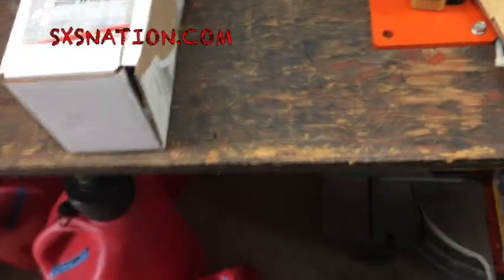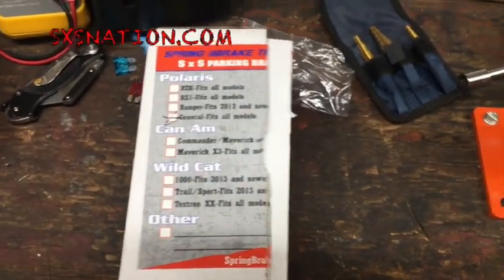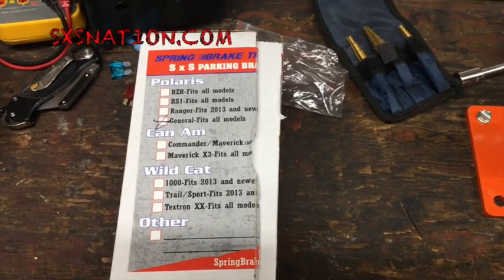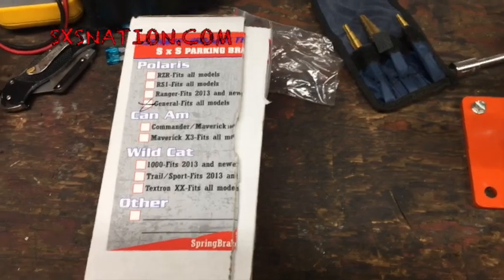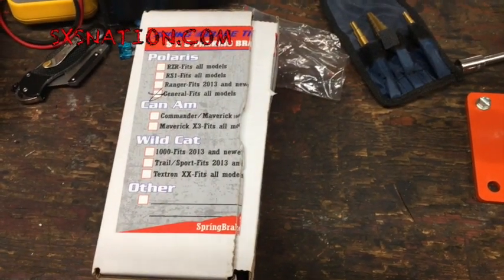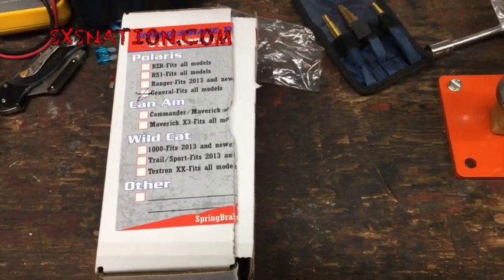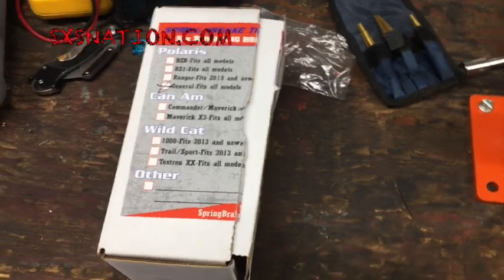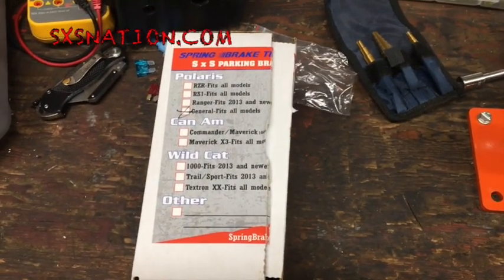Side-by-Side Nation and UTV enthusiasts, part of the Seastacker General build. I'm installing one of these spring brake thingy parking brakes. Polaris just has the in-transmission park feature which is fine for minimal incline, but as you all know when you get up onto a hill and put that thing in park, it makes a hell of a bang when it comes out. So I think we got a really good solution here.